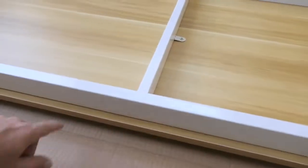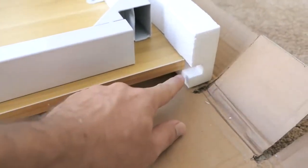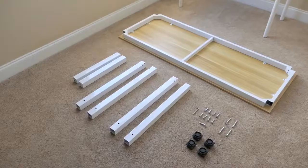I wanted to show you how well this thing is packed. Here at the edges you can see the table goes into this foam pad, and there's also a really thick foam underneath it right there that protects it. This thing is really packed well for shipping.